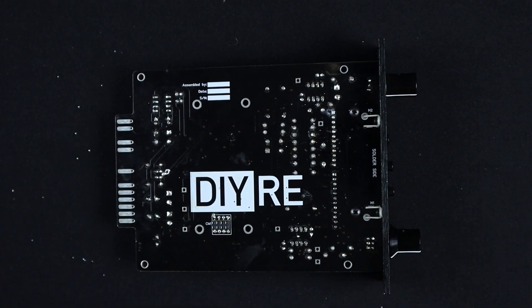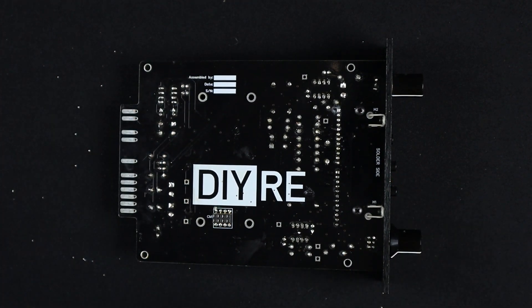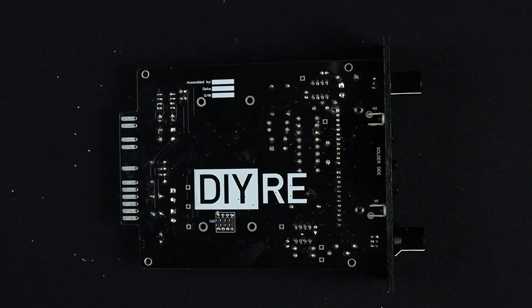I've gotten any solder off the board — oh no, I missed a big piece. Next, we're going to clean the board, and this is mostly about removing flux. Flux is the stuff that's inside your spool of solder, and it often sticks to the board after it's done its job of cleaning the surface.